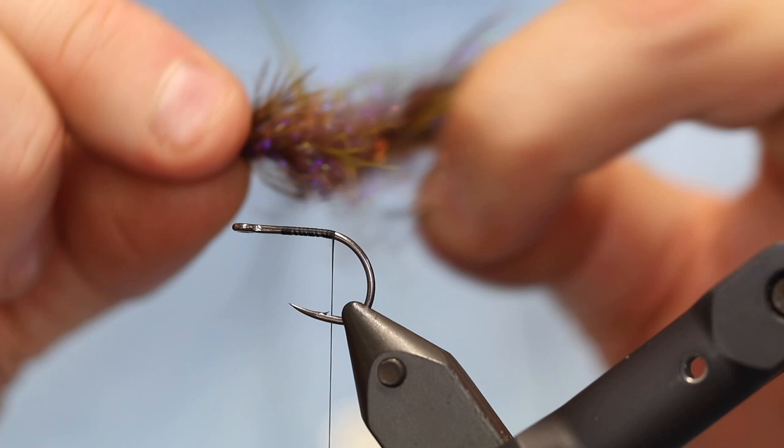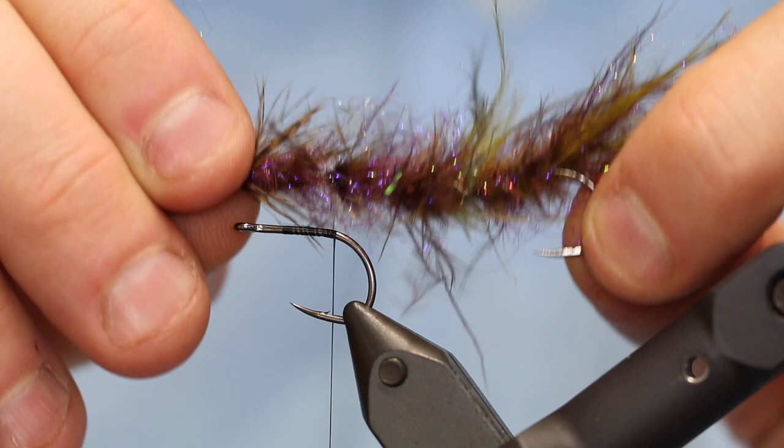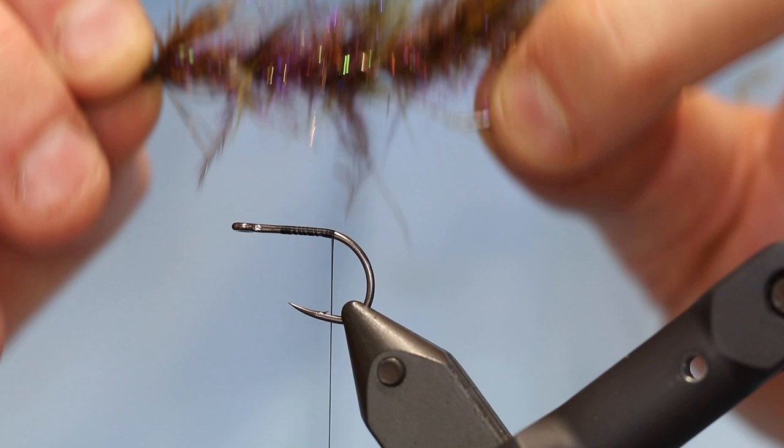This is going to be an articulated fly so it will really move a lot. We're going to have the hook all the way back here, but I'm going to show you a trick so you can have either two hooks — one in front and one in back — or you can simply change it up if you want the hook to be in the front instead. I want my hook in the back, that's why we do it like this.